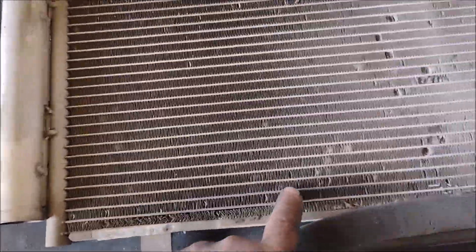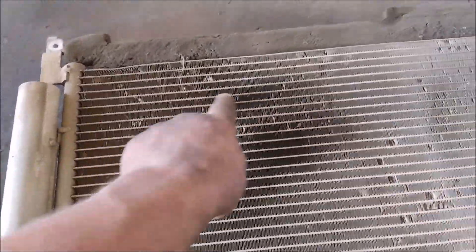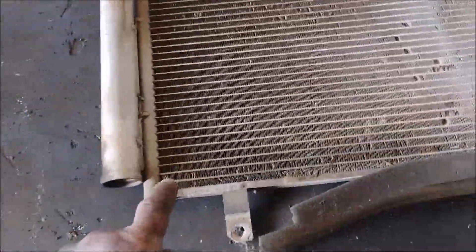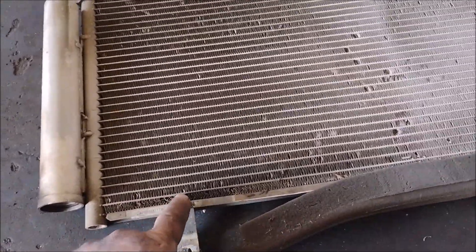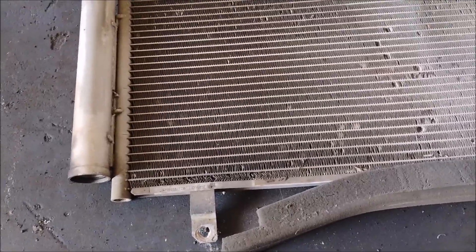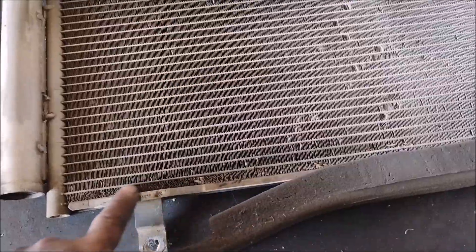You can see these dark discolorations on the condenser — these are areas where the condenser is leaking. The oil produces these dark discolorations. Now with the condenser out all the way, it's clearly visible that it was leaking.